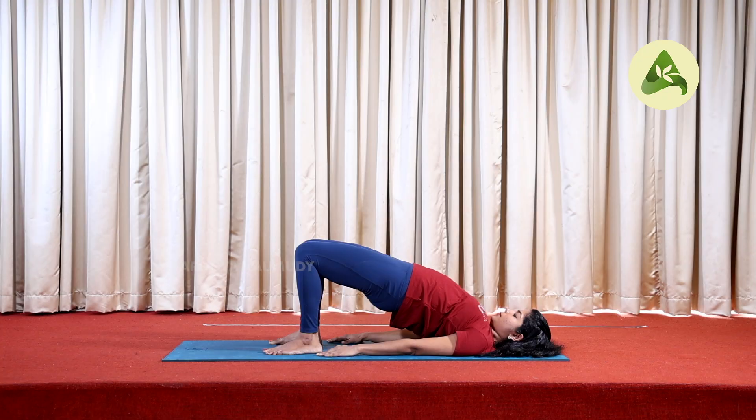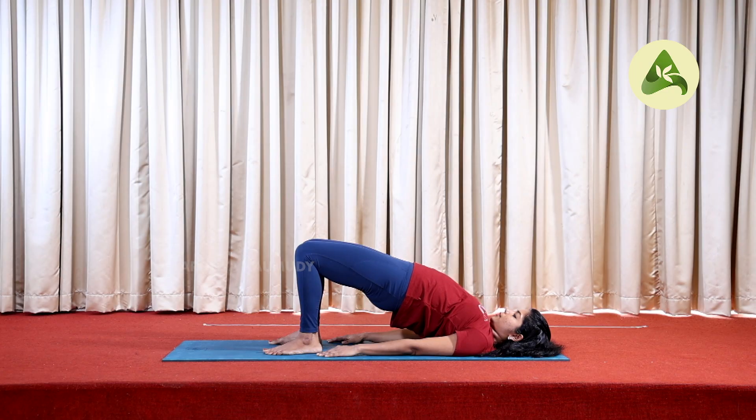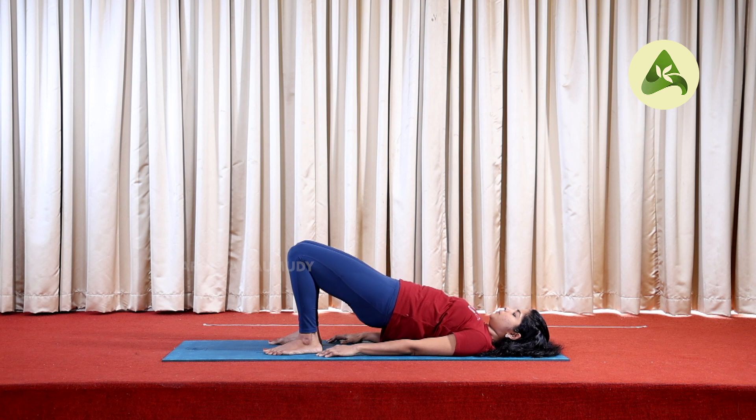Hold it in this position. Hold for 10 seconds in this position. Exhale and slowly bring the hip down.